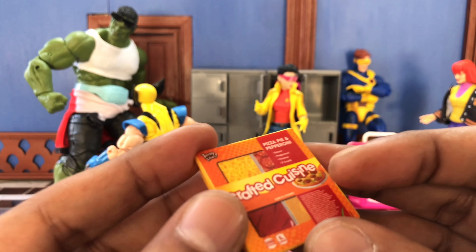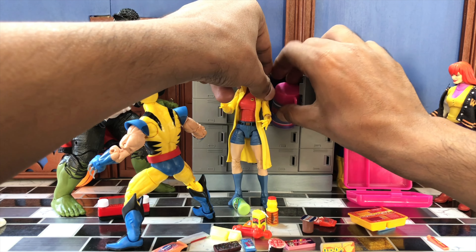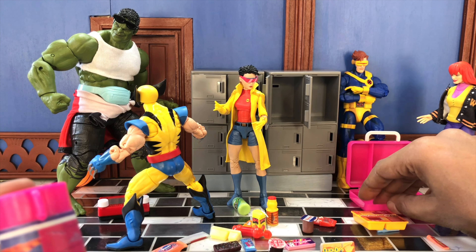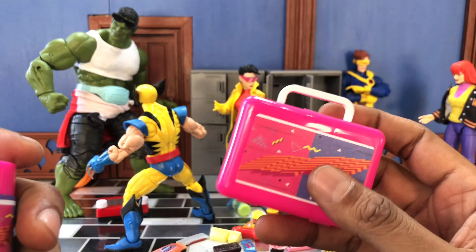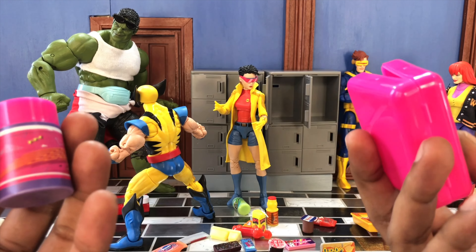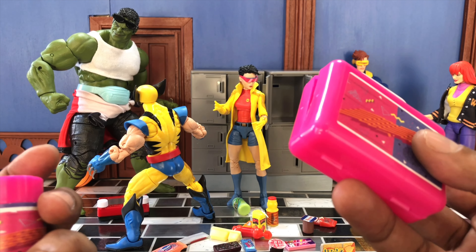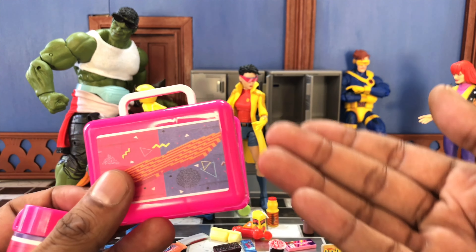Finally, we got something with paint — a Nola bar. It does have a little bit of sculpt for the lettering, and surprisingly the paint is pretty spot on. I'm actually surprised that Teeny Tiny's managed to pull this off. We also got two sour candies — one blueberry and one strawberry — but the sticker is not well applied and the adhesive doesn't even stick onto the plastic. So that's a little bit upsetting.